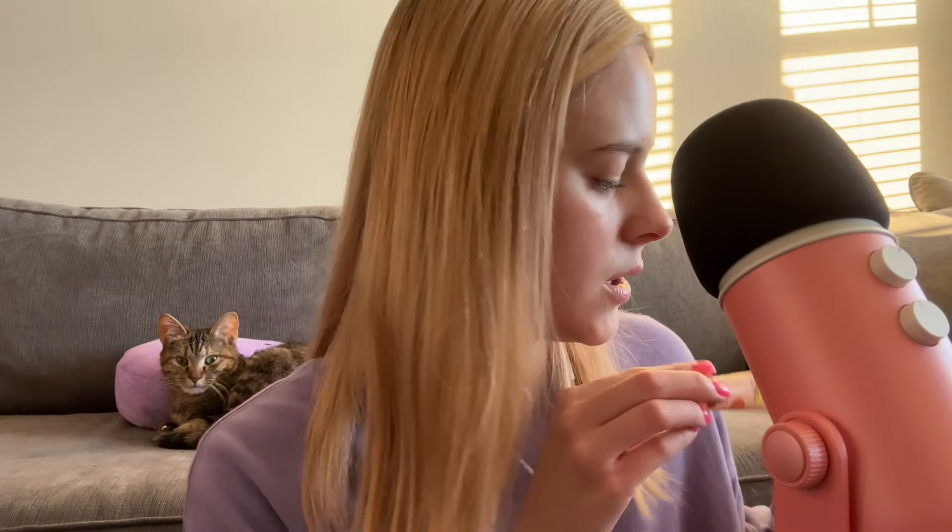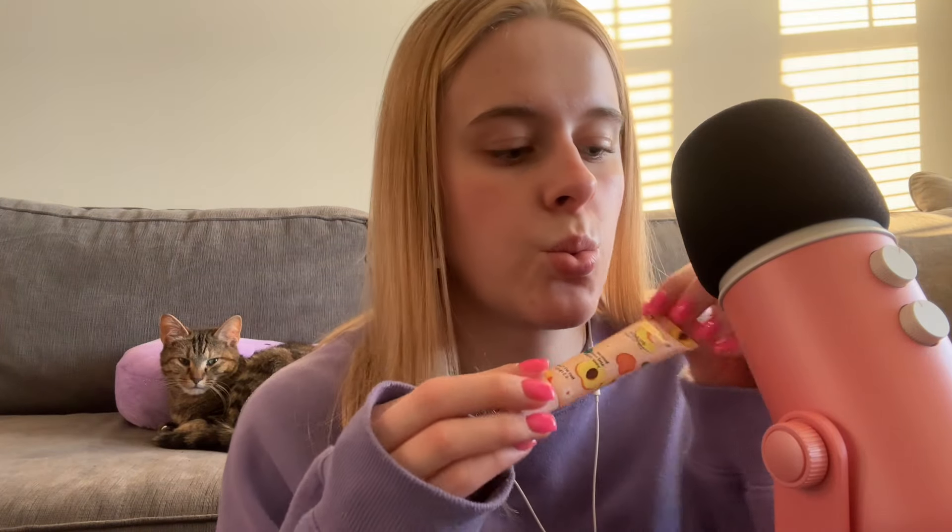I'm actually going to save one for last — so sorry, how unprofessional of me. Let me just get my hair out of my face. Here's the first product: it is a peach lip mask from Bella Pierre. I feel like that's pretty self-explanatory.